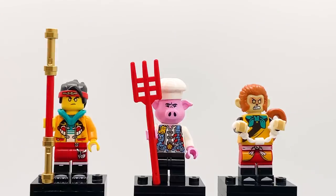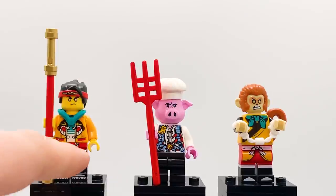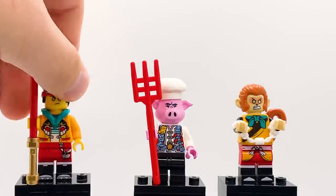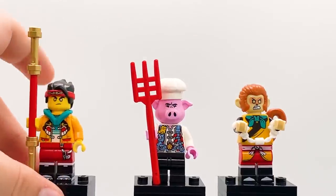Moving on, the first three minifigures in the set are Monkey Kid, Pigsley, and the Monkey King. Monkey Kid has a really interesting variant in this set — I believe it's new, though I don't have any of the first two waves to confirm. He's got these golden eyes on his figure, very similar to the Monkey King's eyes, and they remind me a little bit of the Hunted versions of Kai and Lloyd from Ninjago — it looks super cool, like he's fully powered up and getting ready to fight. Other than that it's the same design as the rest of the sets this wave: his Monkey Kid jacket with a symbol opened up, a blue undershirt, and dual molded legs with side printing.